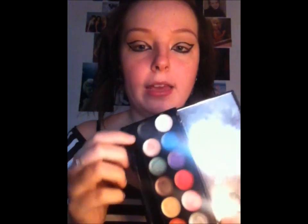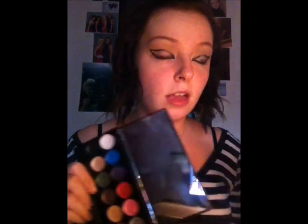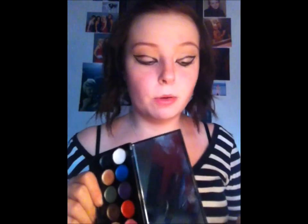Next we're going to use the Sleek Primer palette — I'm just going to use the black to colour in the inside. You can always just use your eyeliner and carry on colouring it in, but I'm just going to use this palette. I'll probably use the eyeliner to get into the deep corners, but we'll put that on and it'll just work as a base for the eyeshadow.